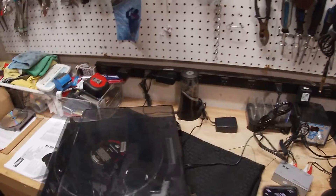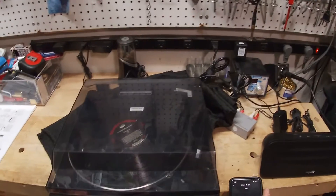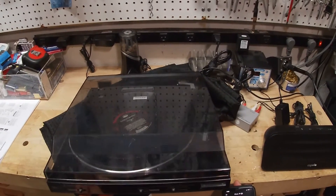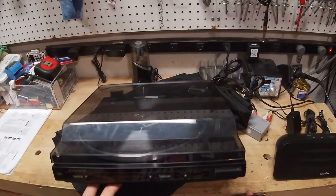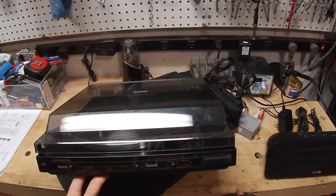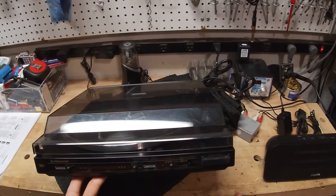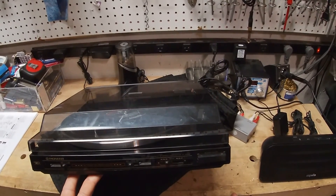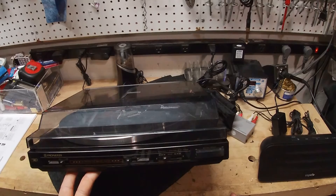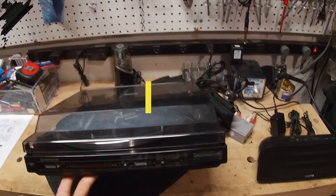If you come across a turntable like this, it would not be that difficult to make the conversion, especially in case you don't have the amplifier that comes with it. Thank you for joining me today. I hope this video was helpful, and I'm excited to bring you a couple more videos right before we hit the end of the year. Thank you for your support and have a wonderful weekend. Take care.